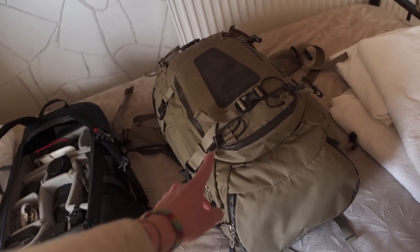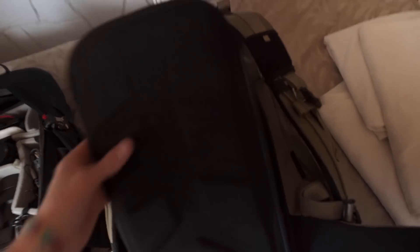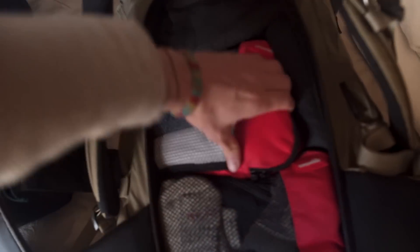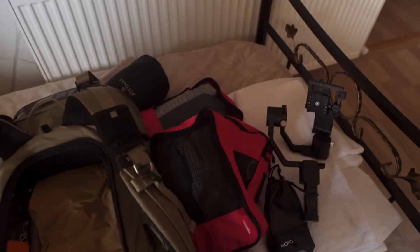Inside the F-Stop bag — I'll show you — it also opens from the back. In here I've basically got my clothes in packing cubes. I've got a gimbal, a stabilizer — I'll probably do some cool time-lapses and hyperlapses with that. Trousers, down jacket, and some more packing cubes. Packing cubes just make your life so much easier.